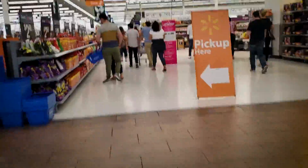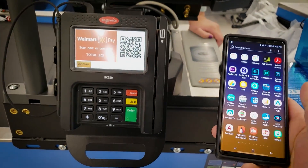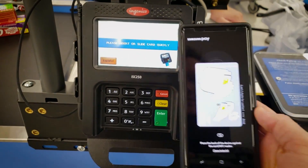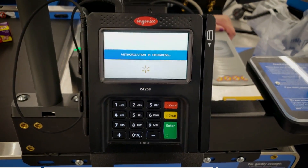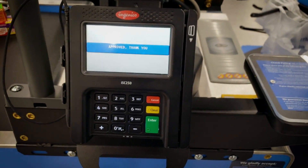Next I tried Walmart, where I'd failed before. Today I'm buying some gum. I verify my fingerprint, hover the phone over the terminal, and just like that it recognized the phone. I select no cash withdrawal, and it's been approved. Two for two on Samsung Pay.